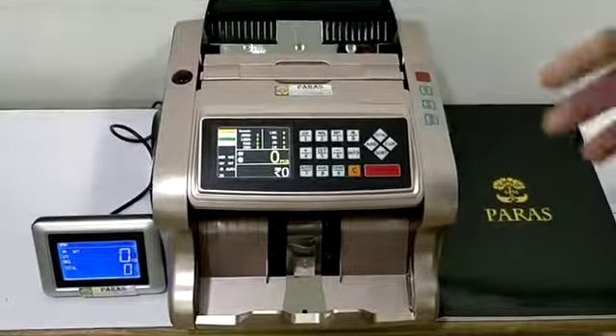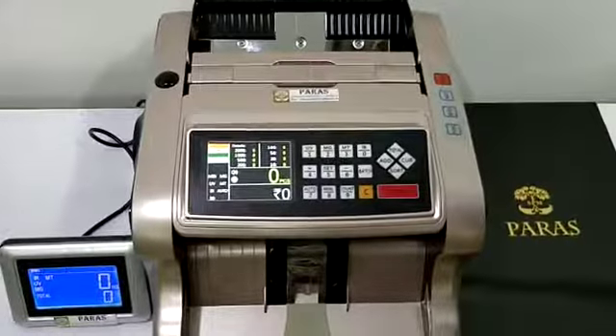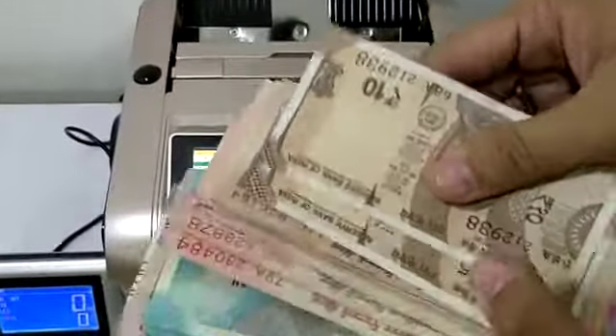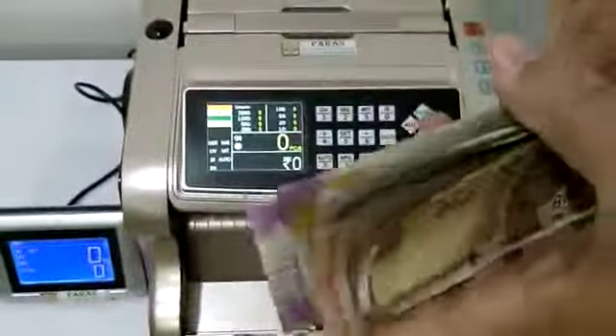Hi, welcome to Paris. This is our new mix note value counting machine, the Paris 1313. Let me show you how it works. These are all new currencies: the new 10 rupees, 20, 50, 100, 200, 500, and 2000.